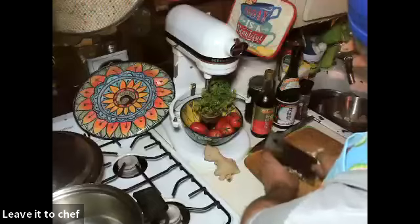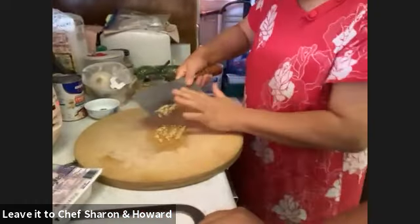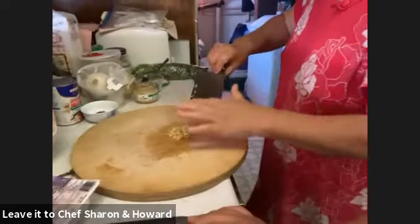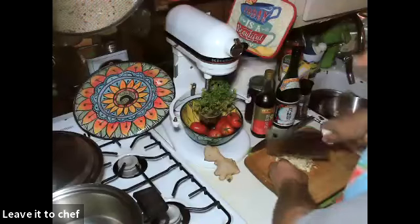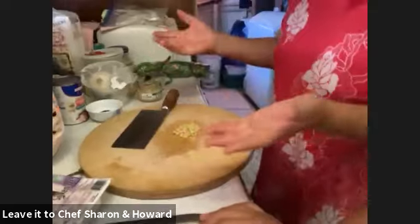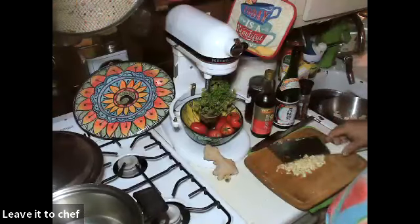Do you ever put it in a mortar and pestle? No — just one knife and one cutting board. That's the tool of the Chinese kitchen. It's chopped fine enough — almost like a paste. Don't make it literally a paste though; that's a lot of work. Just chop until it's very fine and paste-like but not actual paste.